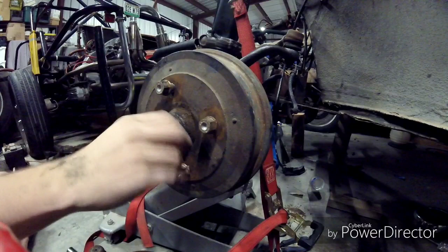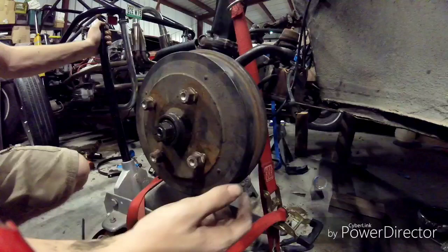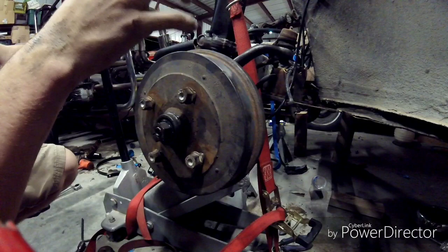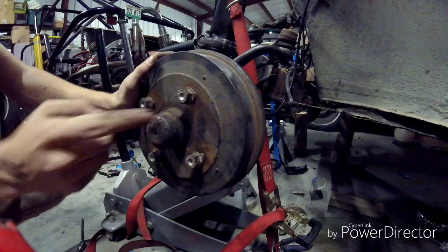Tighten the spindle nut all the way down, then use an Allen key to tighten it. You're going to normally be pushing the speedo cable back through, but I'm going to have to replace it later anyway so I'm just going to leave it out. Then tap your dust cap back on — just a light tap is all it needs. The speedo cable would go through here, and that's where you'd put your E-clip.